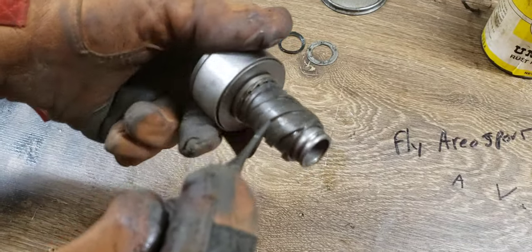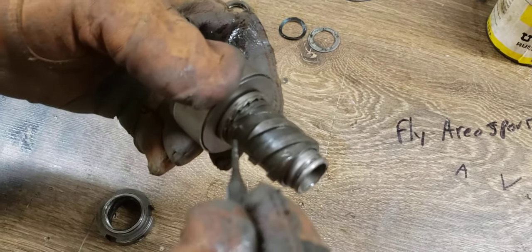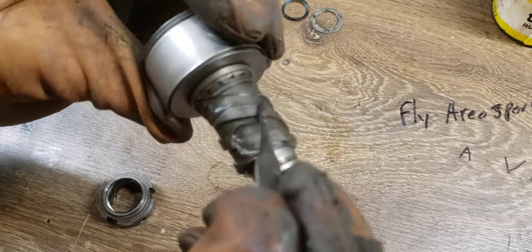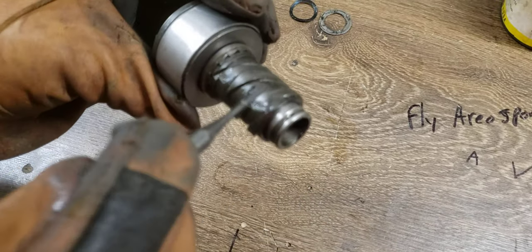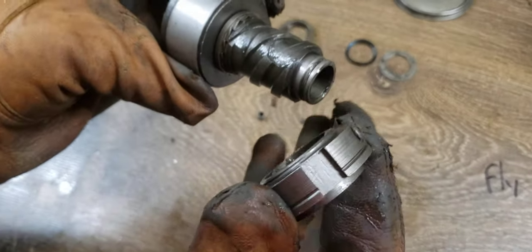You've got three square threads coming out — one, two, three. But if you notice, this one has no catch, this one has a catch, this one has no catch. So only one of these has a catch. Now this is the cobbler that goes on there.